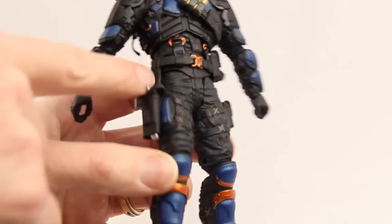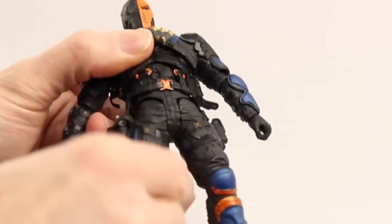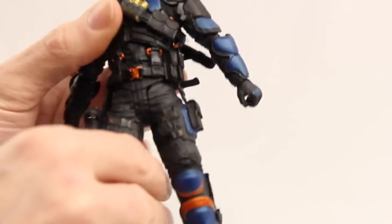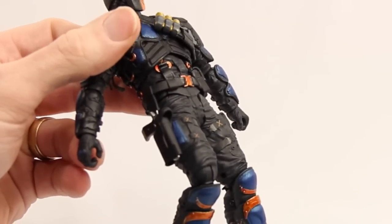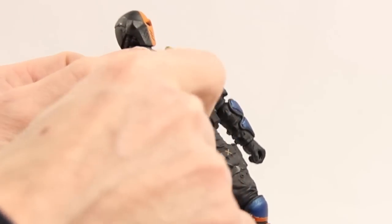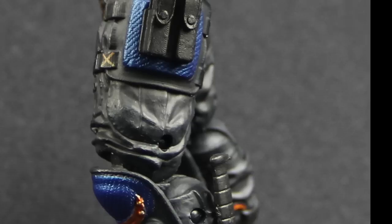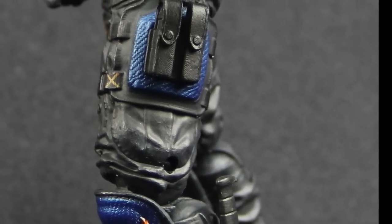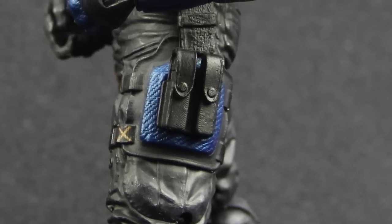The holster has a strap that goes down from the belt but isn't actually attached to the gun belt, so it doesn't prohibit the movement of the leg — which I like. We saw a similar design with the Marvel Legends Black Widow figure from the Captain America Winter Soldier line, but those used hard plastic whereas these use soft rubber material. Same thing on the other side — pouches are glued to the leg but the strap isn't connected, so it doesn't limit leg movement.